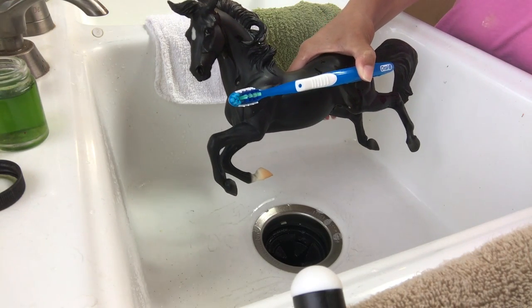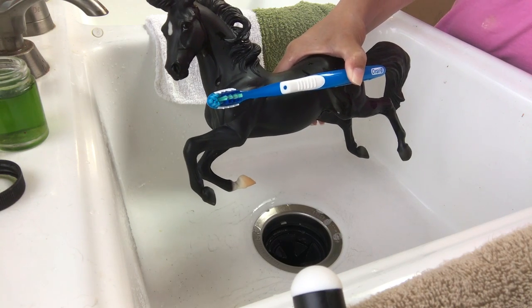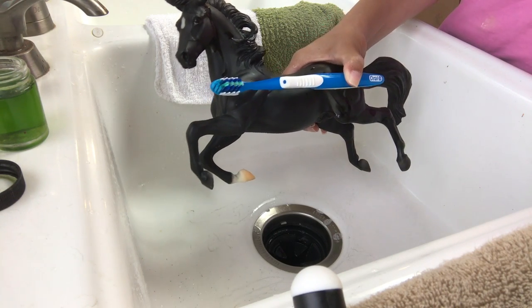Hi guys, this is Aiden's Toy Trove. I am washing some model horses today. I had a couple of you ask for a video on how we did it. It's really rather simple.